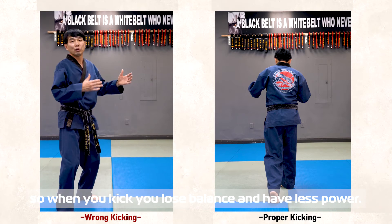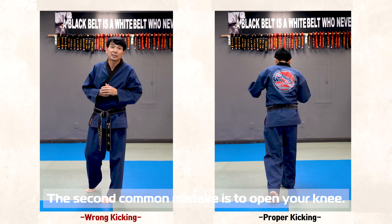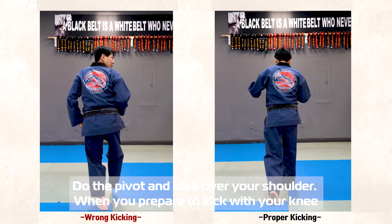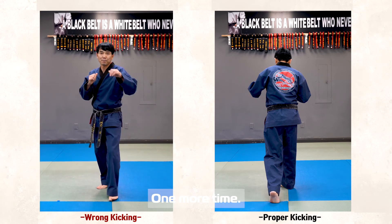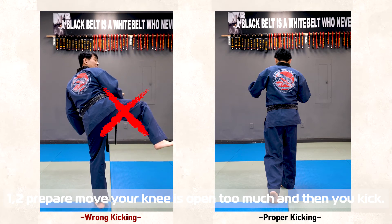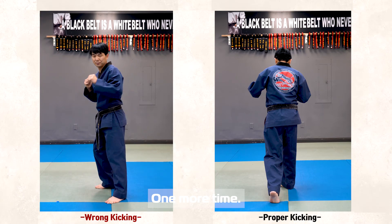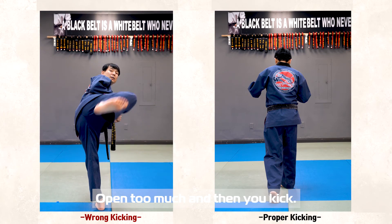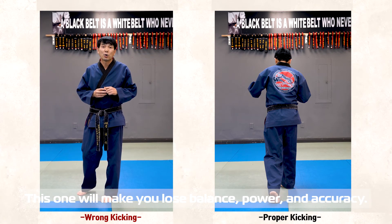When you kick with the shoulder open, you're going to lose balance and have less power. The second common mistake is opening the knee. You pivot here — look at your shoulder drive. When you perform the kick, bring the knee up and kick. Knuckle straight. Open knee too much and then kick — this also reduces your balance, power, and less accuracy.